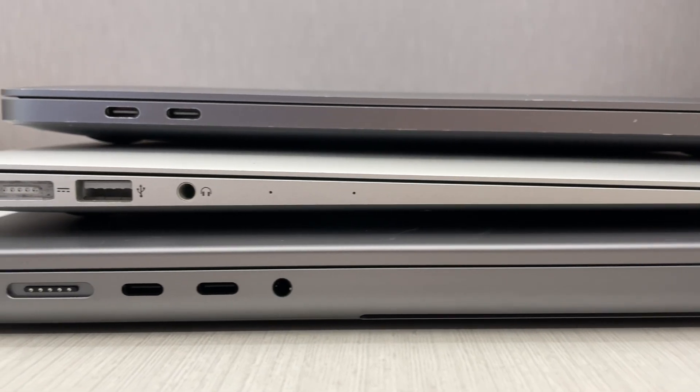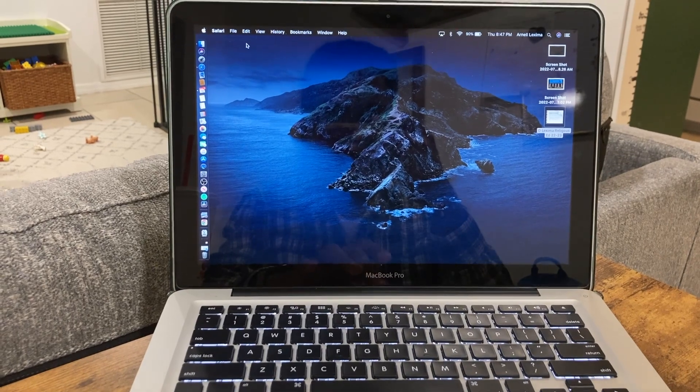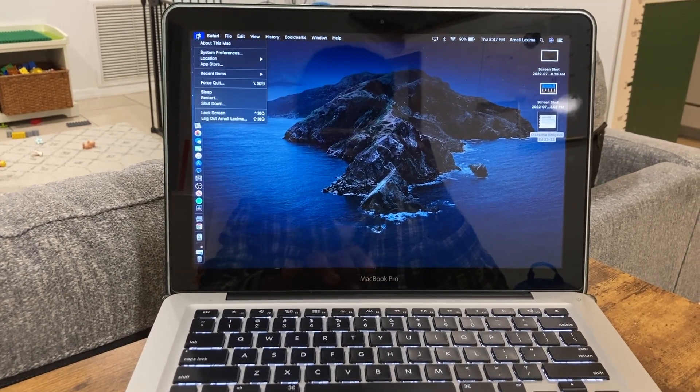Are you going back to school? Are you going to be looking for a new computer? Are you looking on the used market? Are you looking for a 2012 MacBook Pro? I'm here today to talk about a MacBook Pro that I've had for 10 years, and I want to talk to you about how it's held up, what it's good for, what it's not, and if it's something that you should be looking at. So let's get into the video. Let's talk tech.